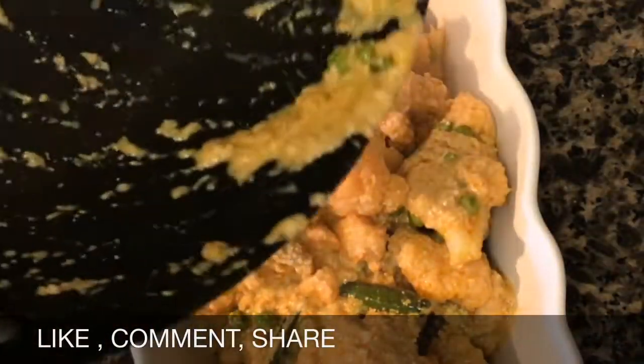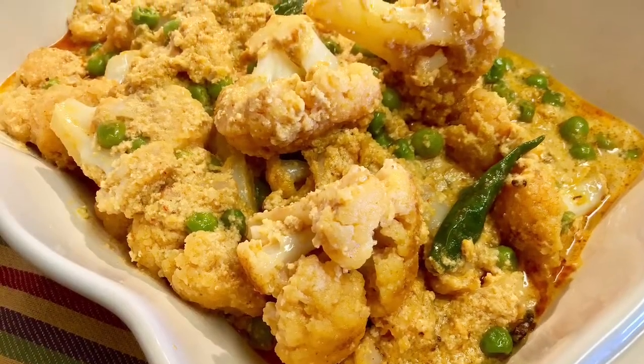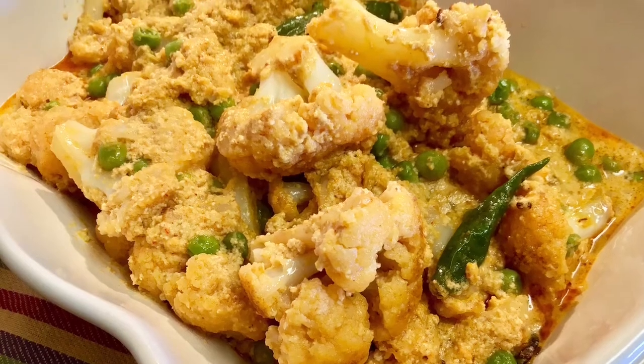Serve this with pulao rice or roti. Please do not forget to hit that subscribe button down below. Thanks for watching. Eat healthy and stay healthy. Bye bye.